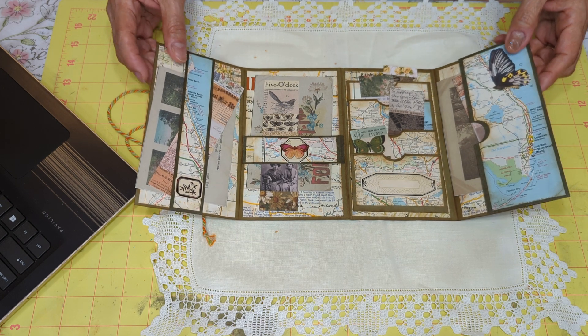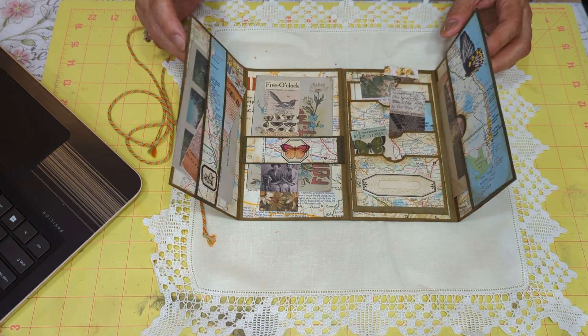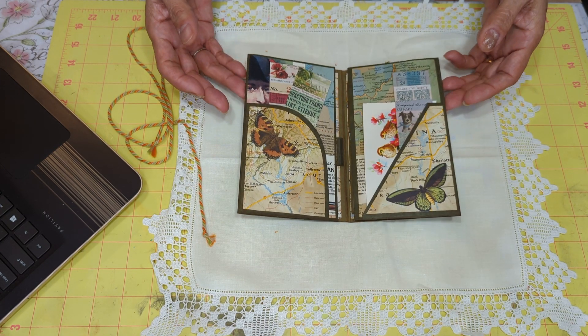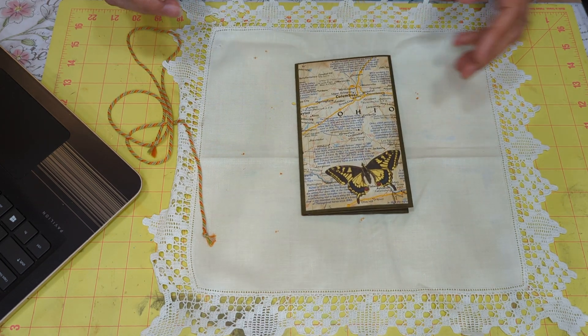And four pockets here. It was pretty easy out of a green file folder. So there you go — thanks for watching.